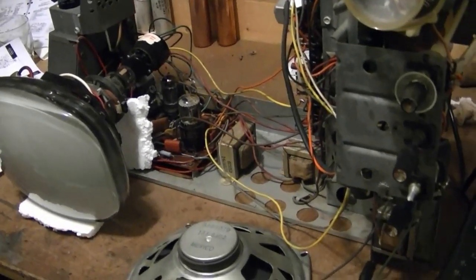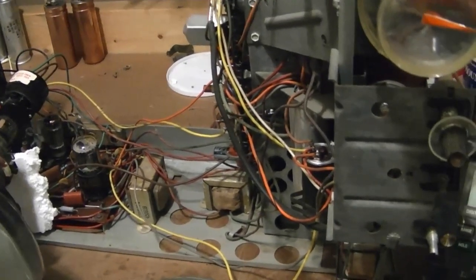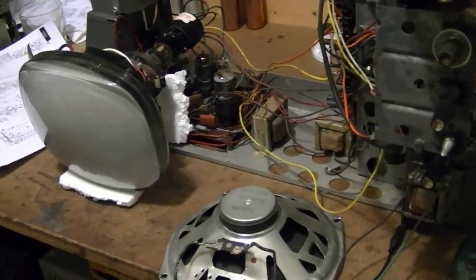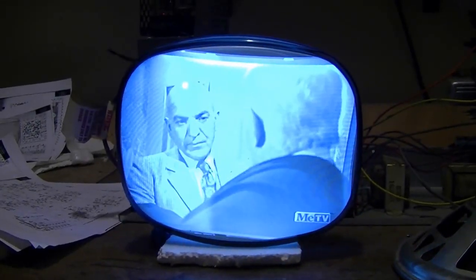I've installed all the good tubes — most new old stock, otherwise used but testing very good — except for the 6CX8, which is a combination clipper and video amp. I'll keep digging around for one, but in the meantime I want to see what difference these tubes make. And — oh yeah — that is a whole lot better. Glad I didn't waste any more time screwing around with voltage checks. I imagine after a little alignment tweaking it's going to be rock solid.